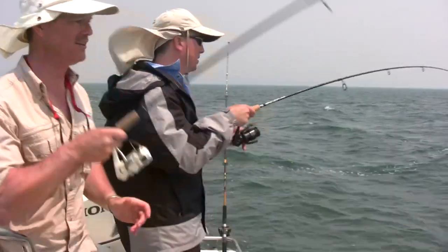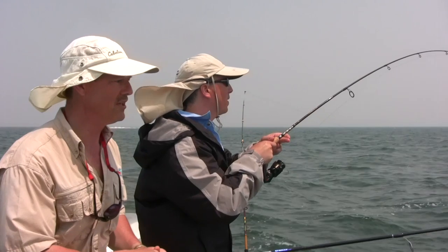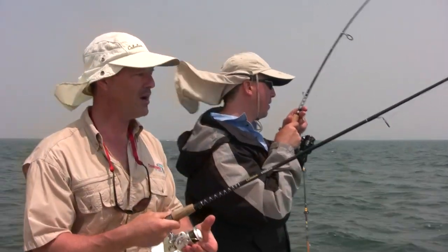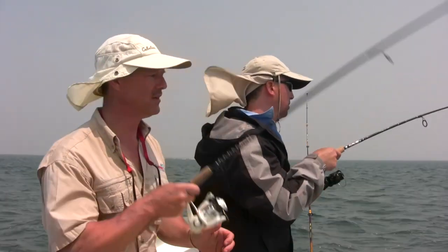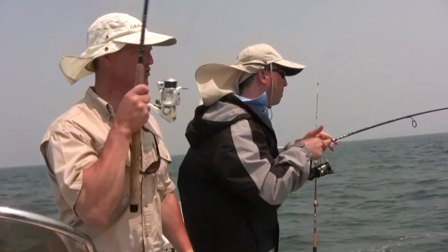That's a nice fish too, Phil. These fish have just turned on with that wind shift. I think this southeast wind is more of a predominant wind out here, and these fish just turn right on.